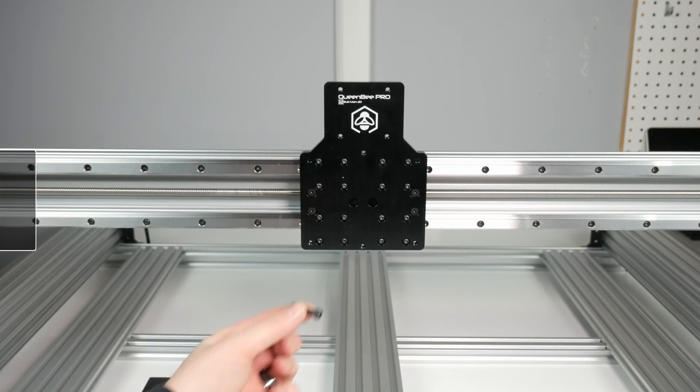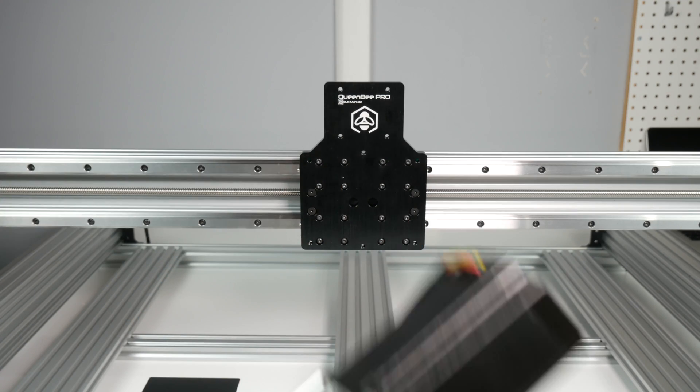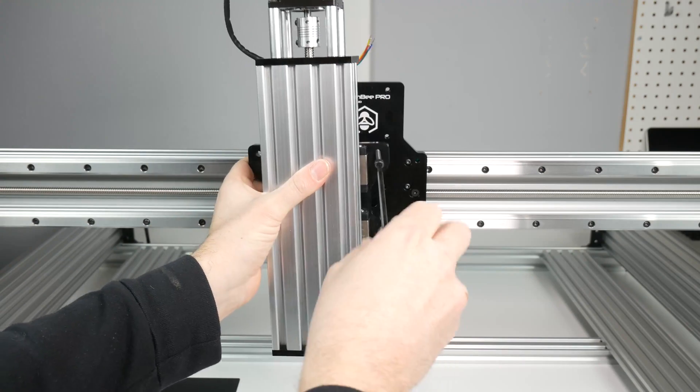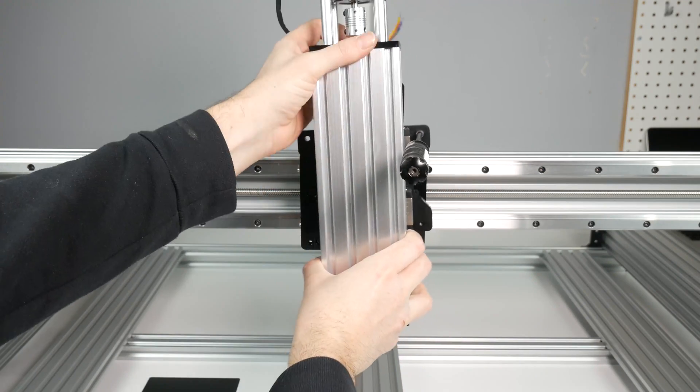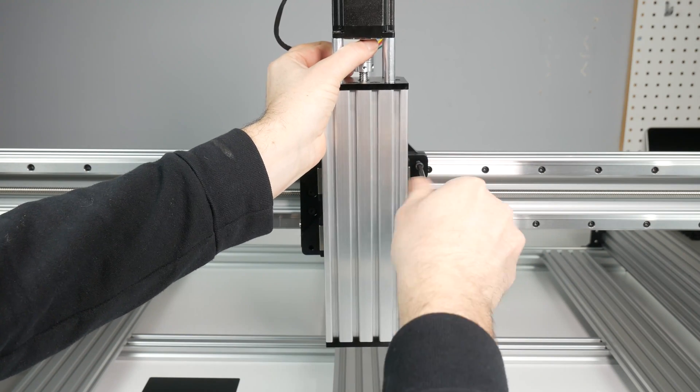Now we can mate our Z assembly to our X axis. For this we will need the Z assembly we built in the last video and 4 M5 20mm cap head screws. Load a screw up and hold the assembly with the other hand while you thread the screw a few turns. Repeat for the other 3 screws and then tighten them down.